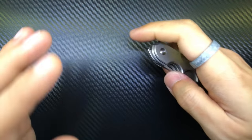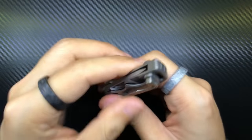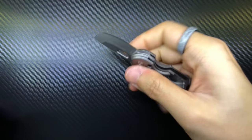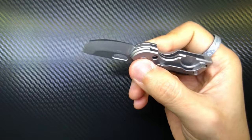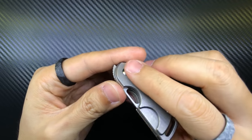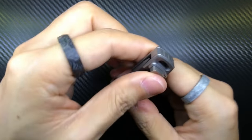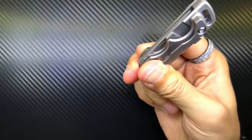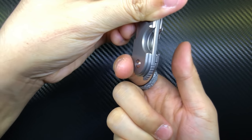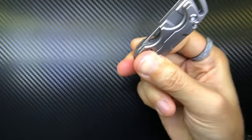Here's the cool part and the main reason I wanted to make this video: I can deploy it multiple ways. With my index finger, with my thumb, and also by pinching the pivot pin between my index finger and thumb, orienting it upward, and then using my middle finger to snap it open — just like that. It's so fun. I wish I could do this with my CKF Terra. I don't know if owners of Olamic Buskers or the Kaiser Feist can do this with their front flippers, but it's really, really fun.